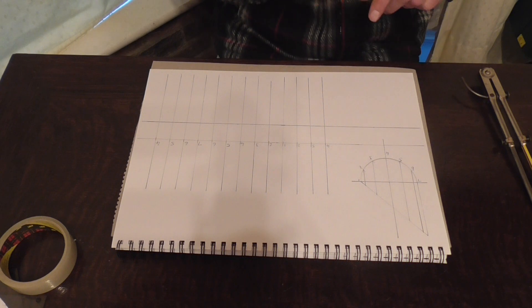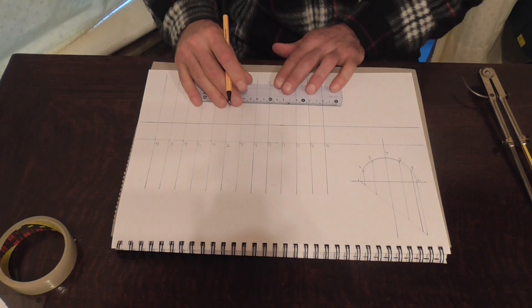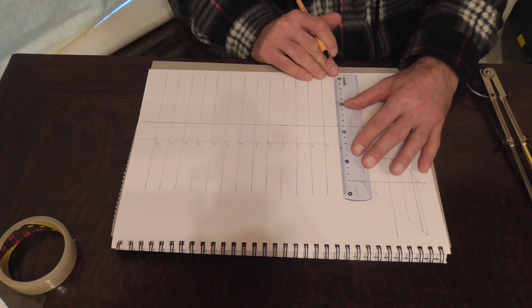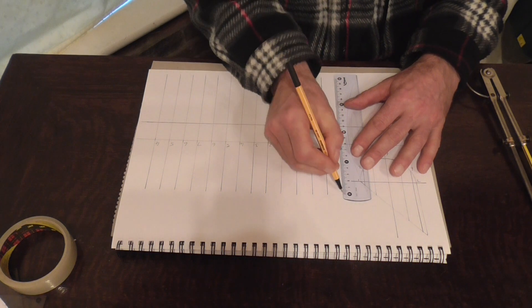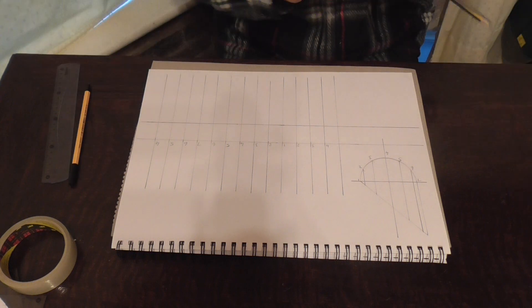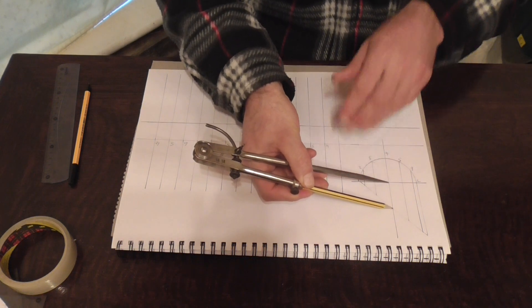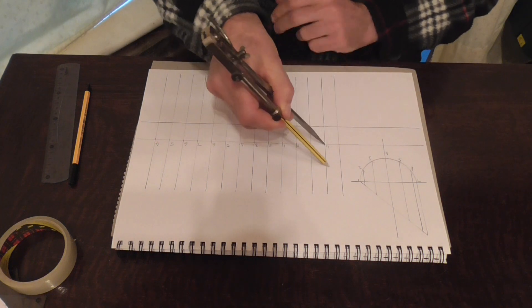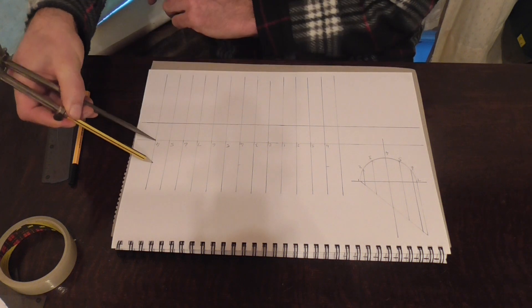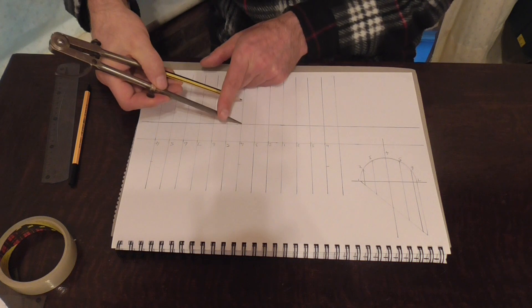So we're ready to begin — well, not quite. We need to add on a bit of lap, so we'll just measure out at 20mm and draw in the horizontal lap line. Now we're ready to begin. So we take our dividers and we mark in all positions number 4 — heading up to number 4, marking all 4s.